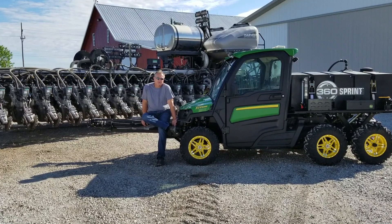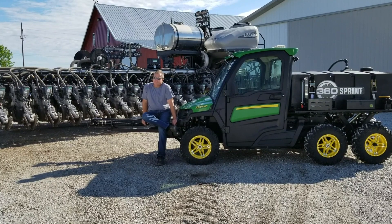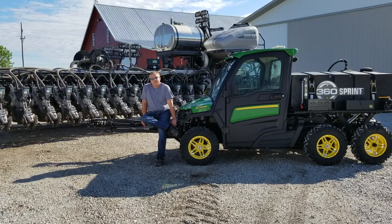We also applied nitrogen with the planter. We've got two tanks up on the front for nitrogen on the tractor and we have pop-up on the planter for pop-up fertilizer. Last year we put on 17 gallons per acre of 28%, and this year we moved up to 25 gallons per acre since we have the Sprint now. Our pop-up is at 4 gallons per acre.